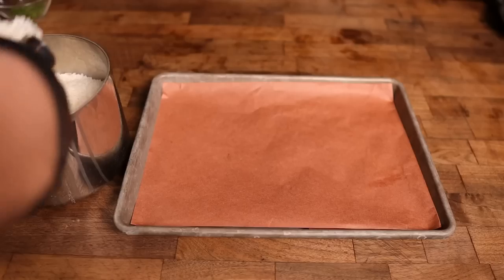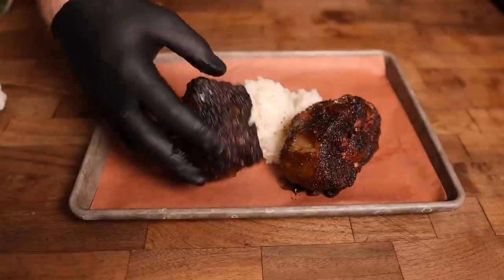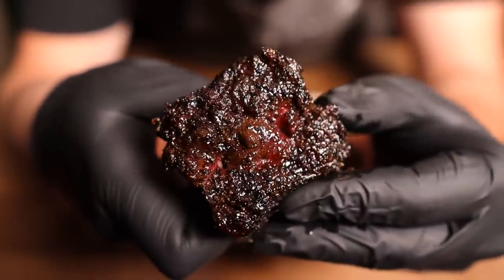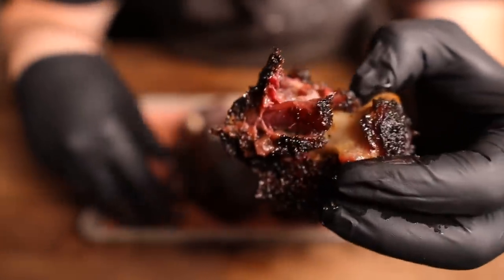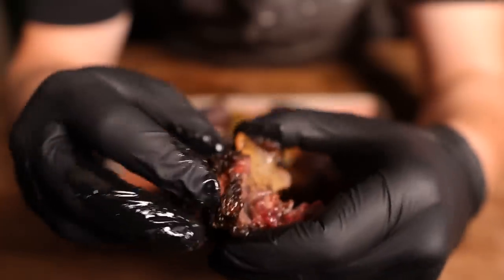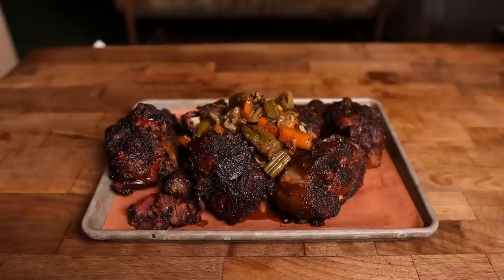After about six hours of smoking and confit, I believe these oxtails are ready to be plated up. I made some white rice. They smell so good — let's see how they look. Got a really nice bark on there, feeling nice and tender, and the meat is falling back from the bone — that's a good sign. Oh yeah, that's money. It's like cow tail barbacoa. The veggie confit really adds some really nice flavors to it. Highly recommend it.